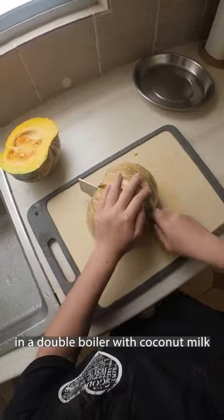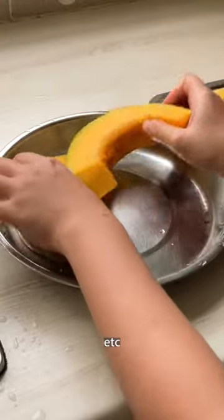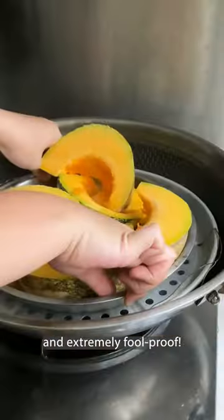Traditionally, you need to cook the eggs in a double boiler with coconut milk and all of that stuff. But this pumpkin kaya is simpler and extremely foolproof.